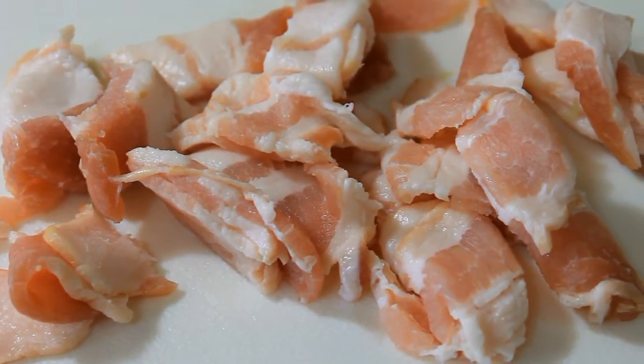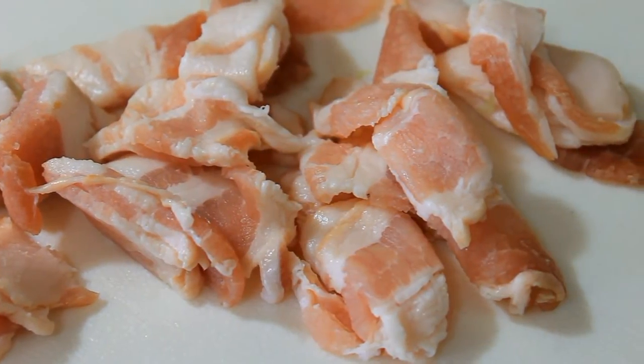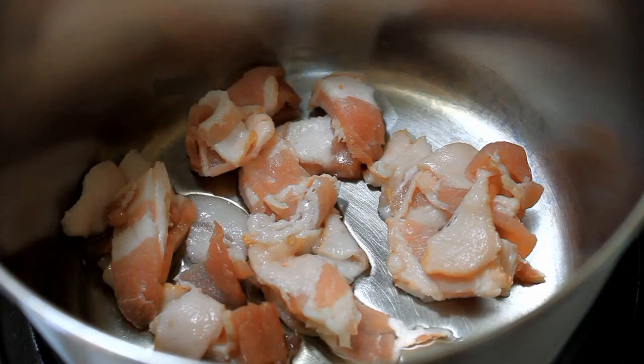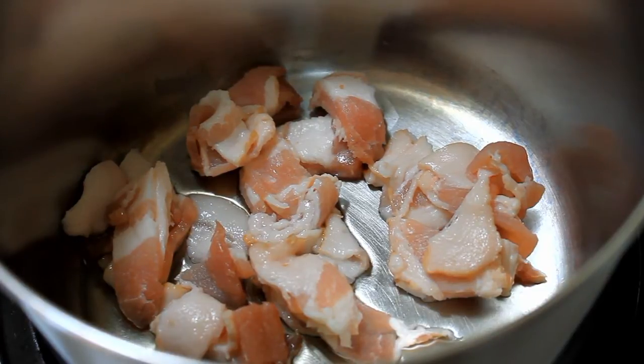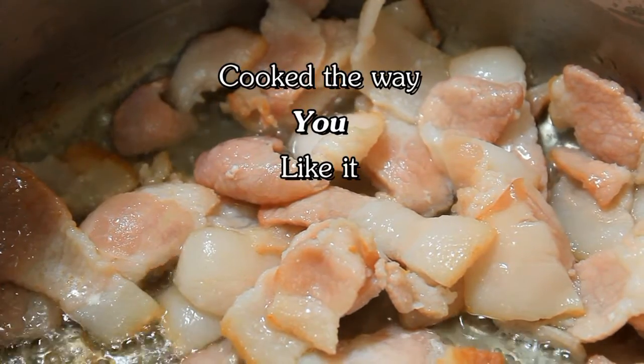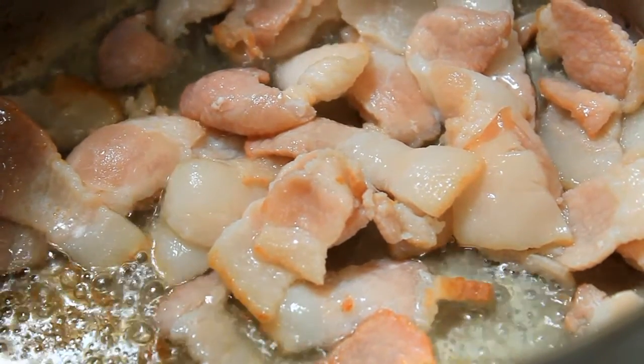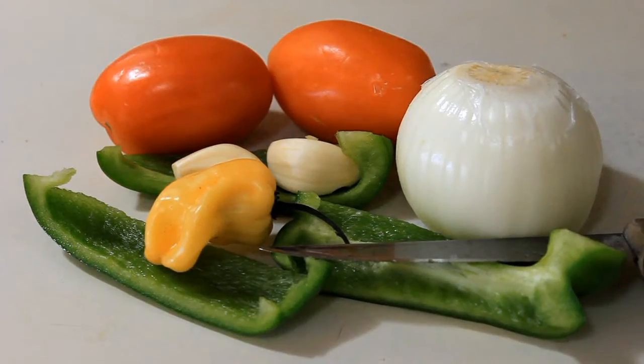First you want to cut up your bacon — maybe about three rashers will do. Then you want to cook the bacon with about a tablespoon of oil and just cook it the way you like your bacon.